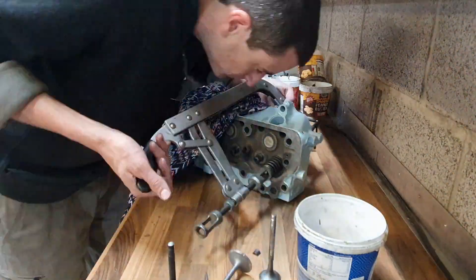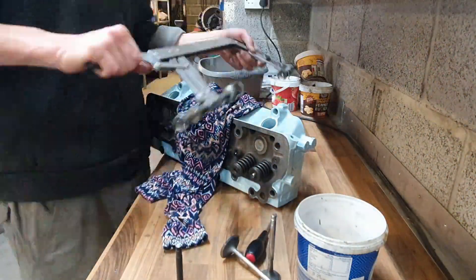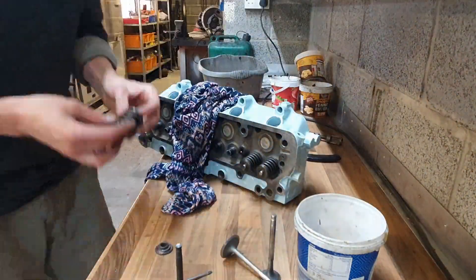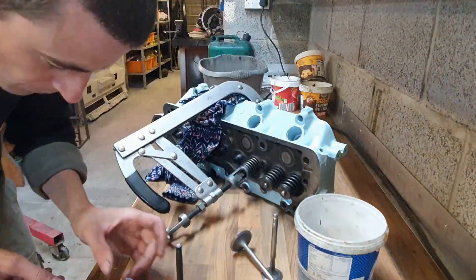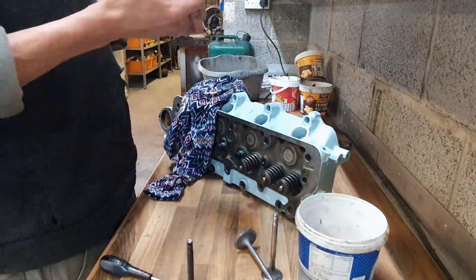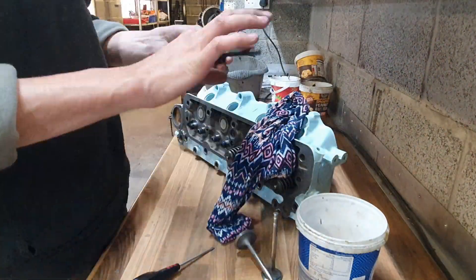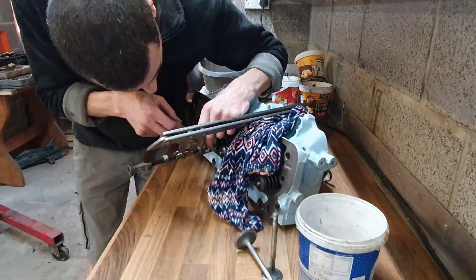Valve springs and collets going on. You can see I've already put the stem seals on. They're strange in that they don't have a steel outer liner which helps them grip. But they do have a little lip at the bottom edge which goes into a little groove on the valve stem. Only four of them had springs that tighten against the actual valve, which was a bit weird, but they fitted. They came from Turner so I trust they're the right thing.